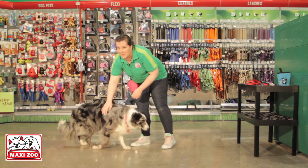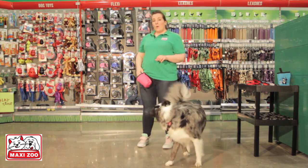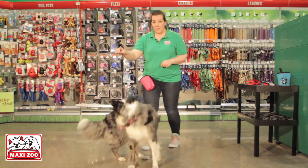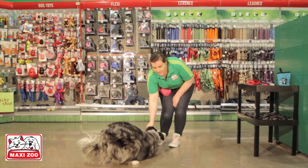Freya has known sit since she was a puppy and it's one of her favorite things to do. If you hold the treat too high, you may run into the problem of your dog getting confused, and if you go too low, they may do nothing at all or even go into a down.